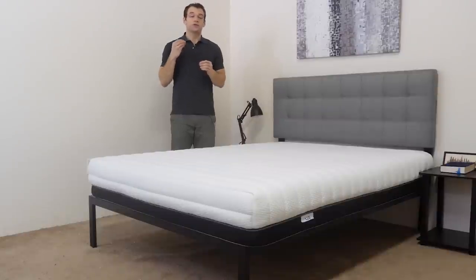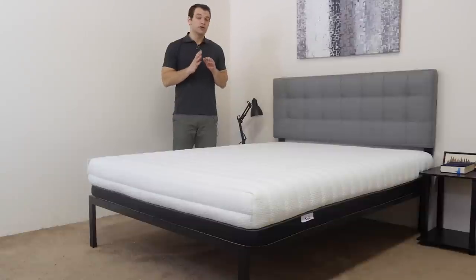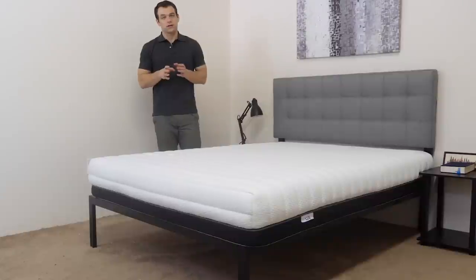You can actually adjust the firmness yourself once you receive the mattress. I'm going to have a separate instructional video showing you how to flip the foam layers inside. The mattress ships in the medium firmness version, which is what we're going to perform the review on today. I'll have more information about the soft and firm versions in the written review at sleepopolis.com. If you have any questions about the review or the mattress, leave a note below and I'll personally respond.